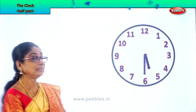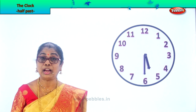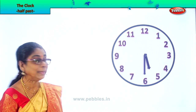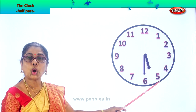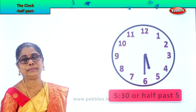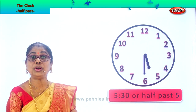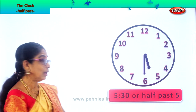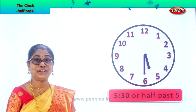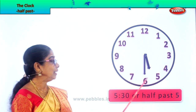Let's take another exercise. Look. The hour hand is now a little past five and the minute hand is on six. So we say 30 minutes past five, or 5:30. Now what are we learning today? It is half past five. Very good. Half past five.